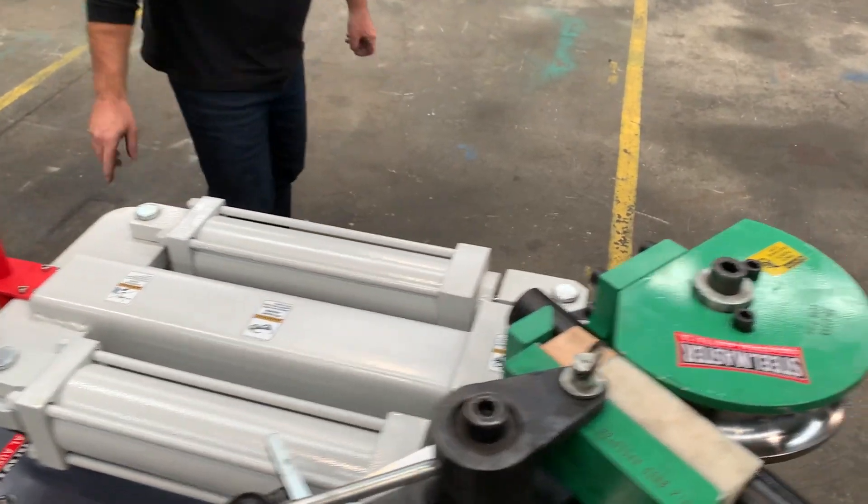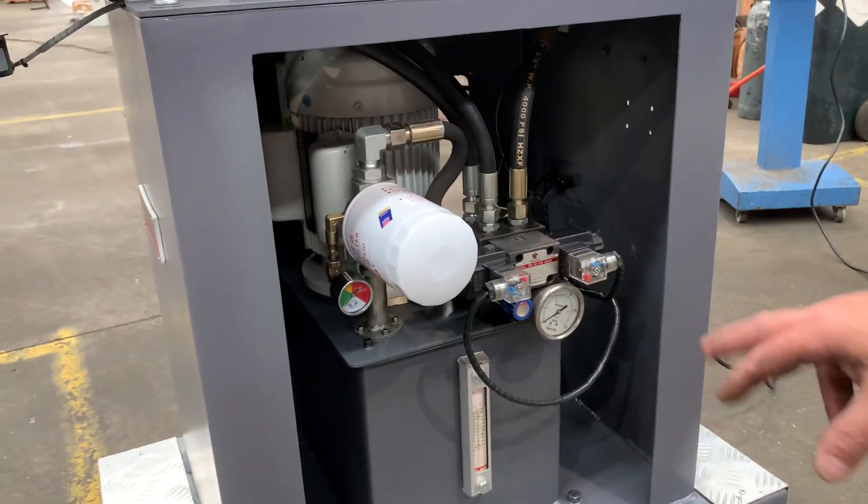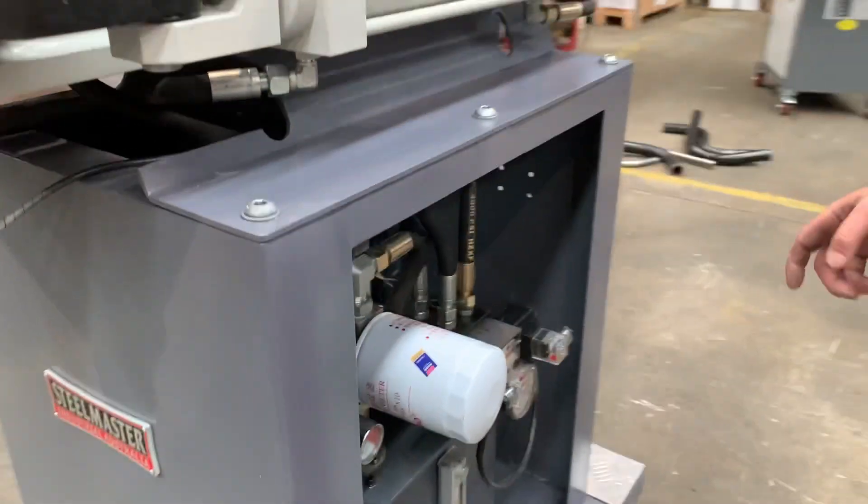Just around the back here, we've got low noise hydraulics, all quality fittings, and there's your hydraulic gauge and gauges on the back. It's running now, so you can hear how quiet this machine is.